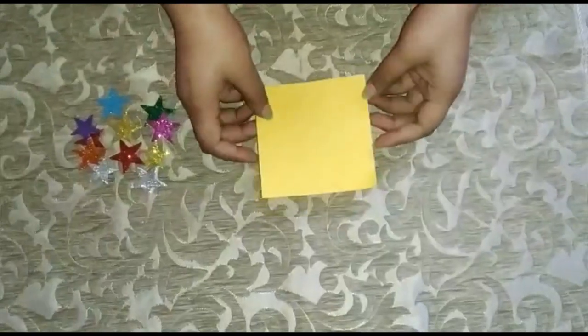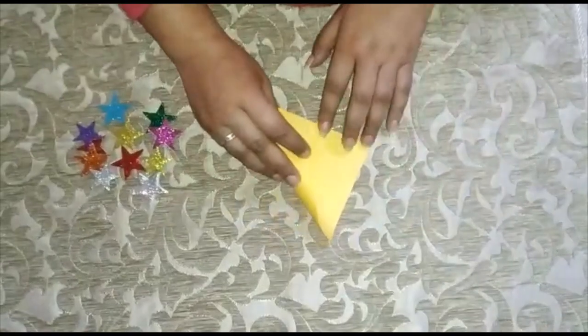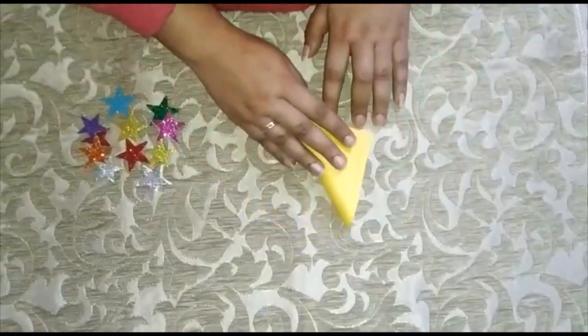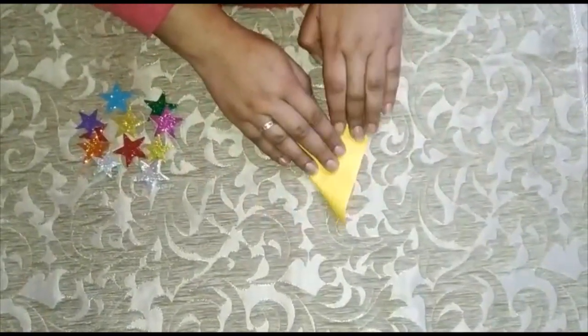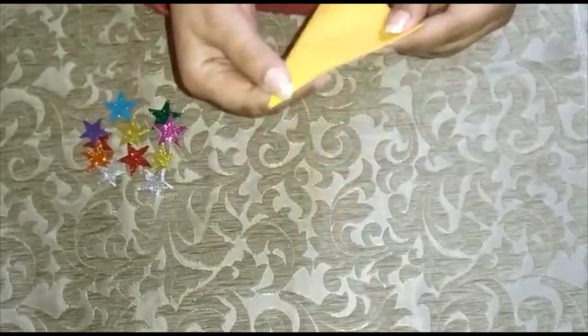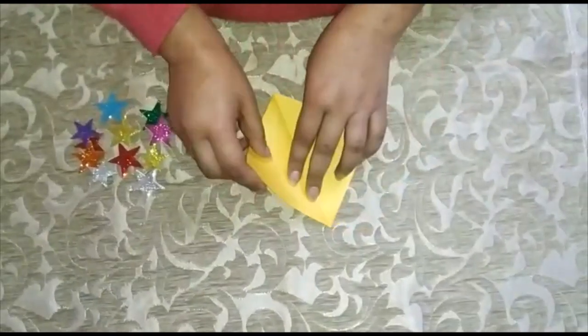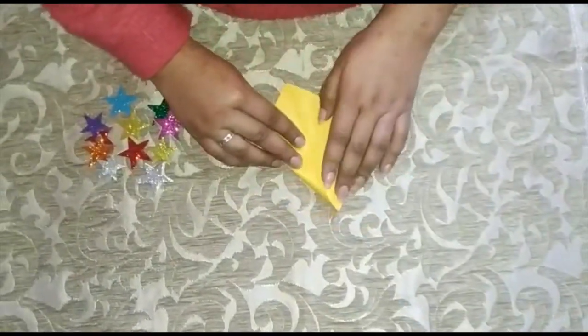Let's begin. From the 10 squares, we will take the first square and make a triangle. First, fold it from between like this to make a crease in the middle, then open it and make a triangle.